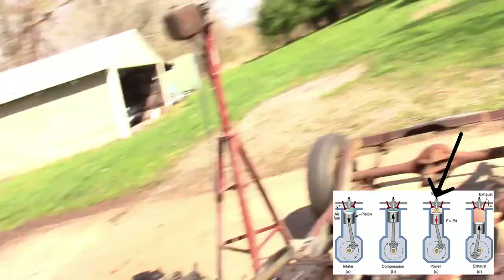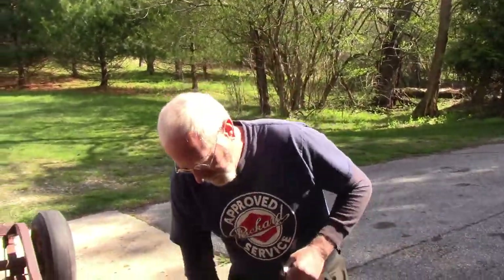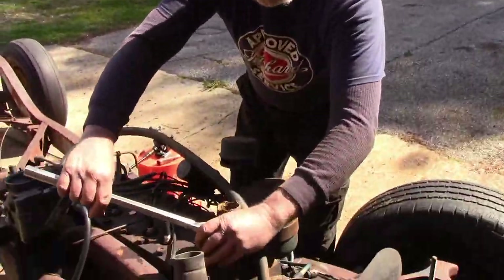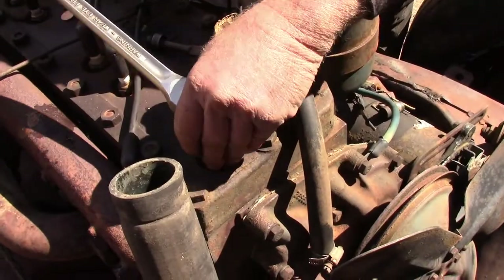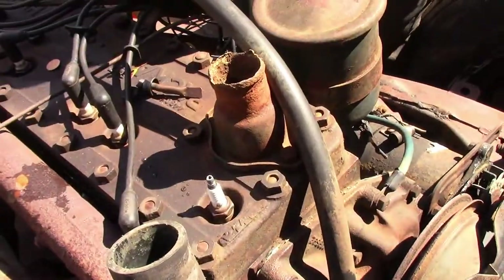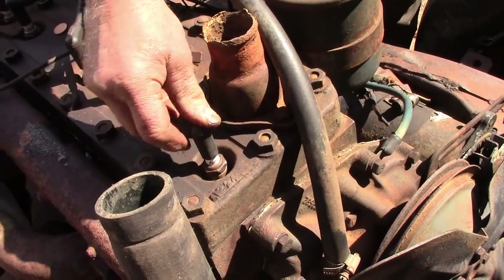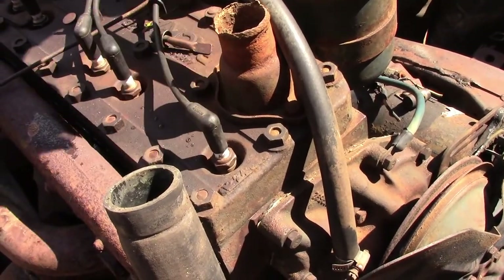The faster the engine is running, the sooner you have to light the fire to get everything ready. That's why distributors have centrifugal advances and vacuum advances — to help the engine adjust to load and speed to set the fire going at the right time.